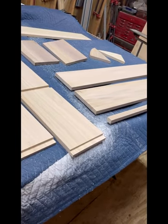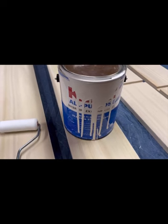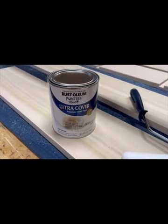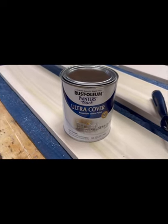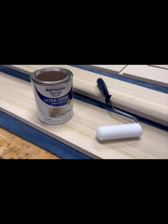Why do we have to take it all apart? It's time to paint everything. First, we're going to apply Kilz primer coat, then we're going to come back with this Rust-Oleum Ultra Cover. I love this paint — it really goes on good and comes out really good looking.